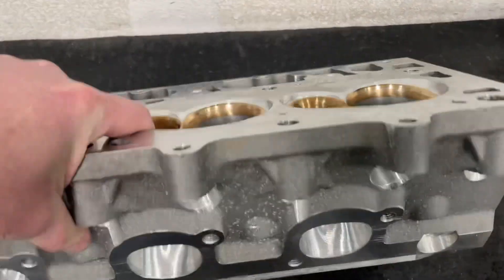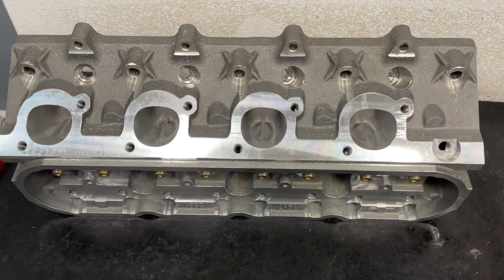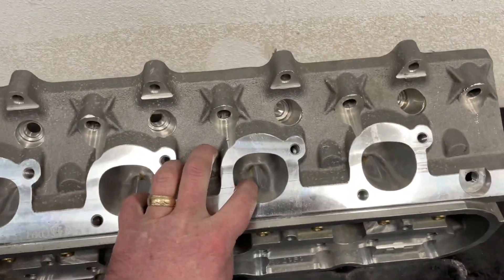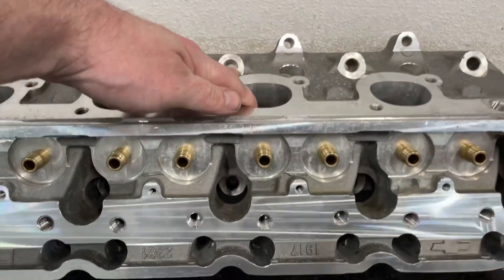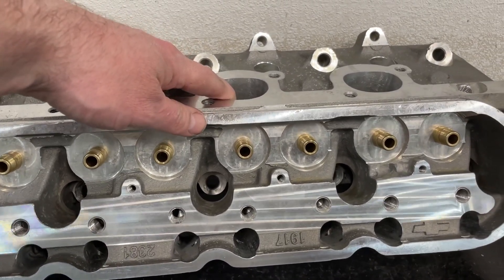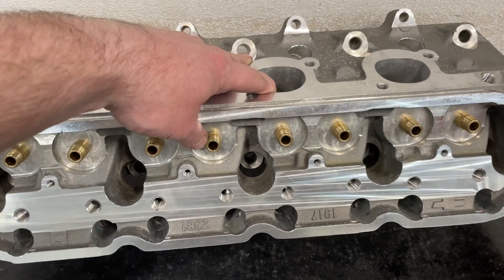One other thing to look at is the exhaust side. This is also very different from your regular LS head. Look at the exhaust bolt pattern — this is not the normal LS head bolt pattern, but it is an LS head. So there's your pad. I looked into this information and it says they will take up to a 160 spring, which is huge. So we're going to put them on a flow bench and see what they do.